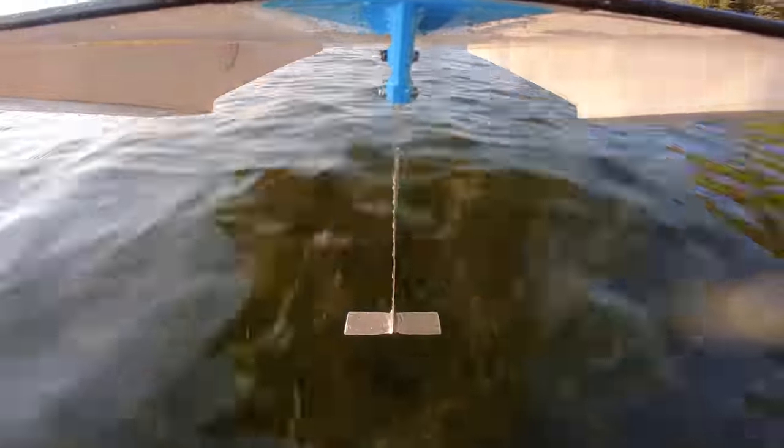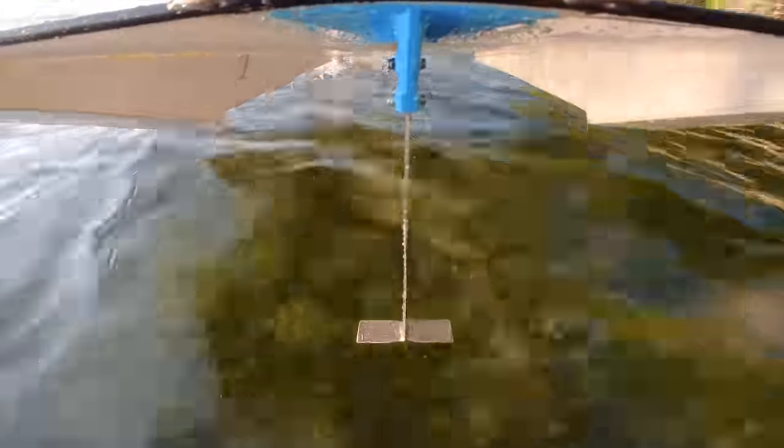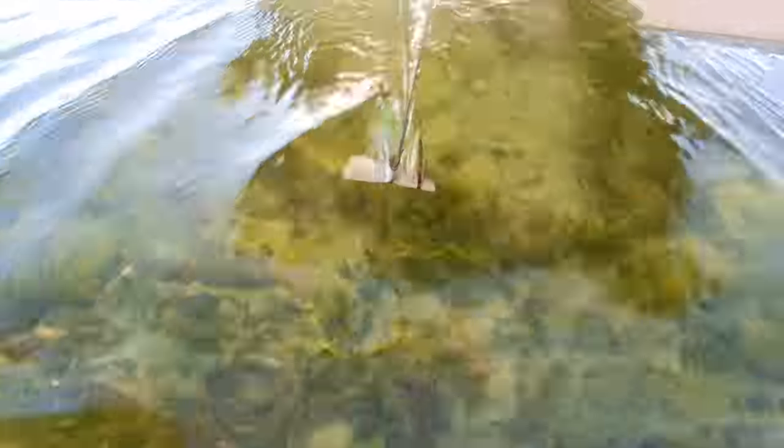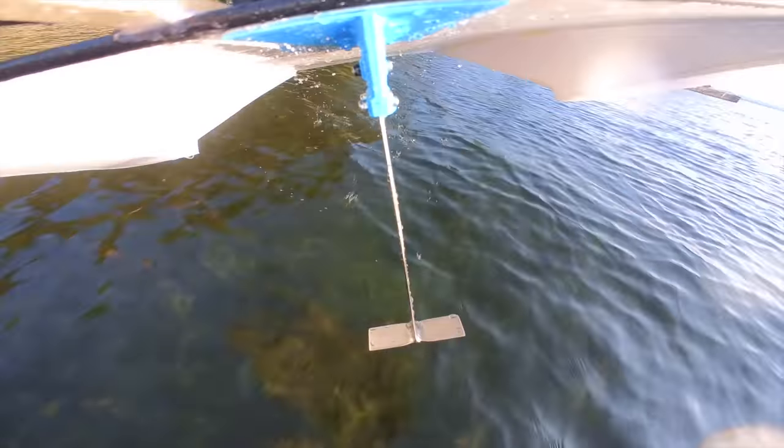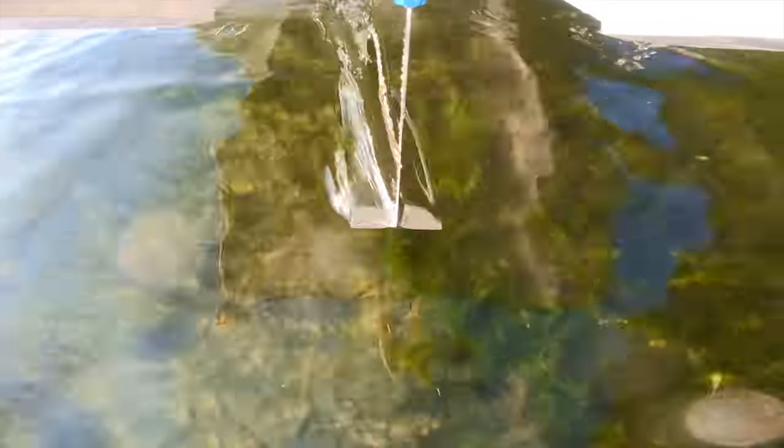Looking at the onboard footage, the foil is kind of just acting like a planing surface rather than a hydrofoil, but testing it in such bumpy water is kind of unfair so we'll have to look at that more closely later. Another obvious thing is that the hydrofoil is catching quite a lot of lakeweeds. There were comments saying I should make the leading edge of the foils sharp to cut through the lakeweeds, but I think that's a bad idea — the craft isn't really going fast enough to cut them, and having a sharp leading edge on a hydrofoil can actually create more drag than a rounded leading edge.